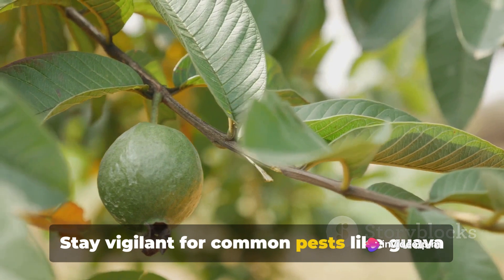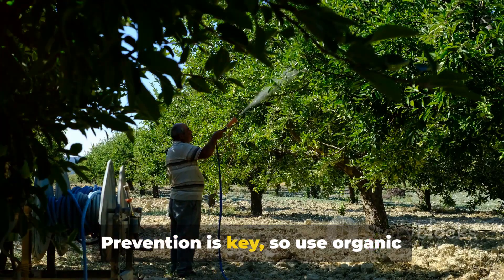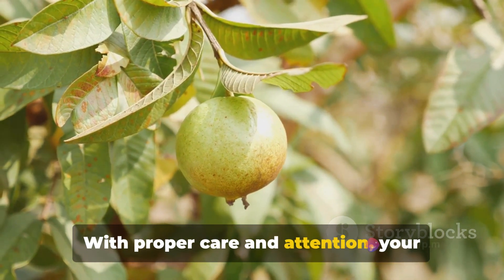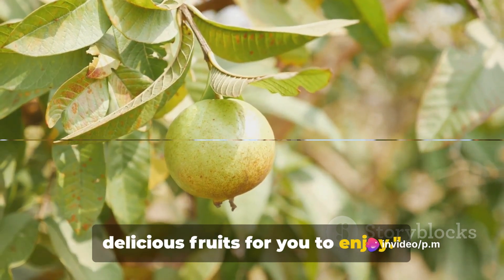Stay vigilant for common pests like guava moth and diseases like anthracnose. Prevention is key, so use organic pesticides and fungicides to keep these issues at bay. With proper care and attention, your guava tree will thrive and produce delicious fruits for you to enjoy.